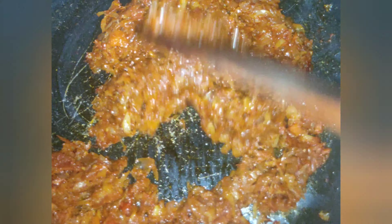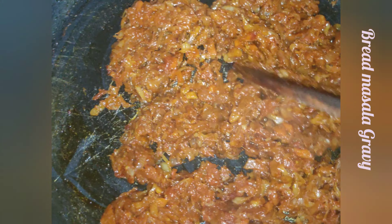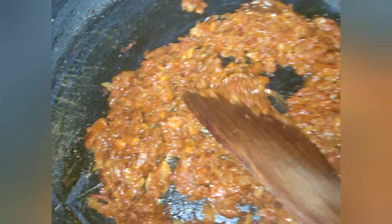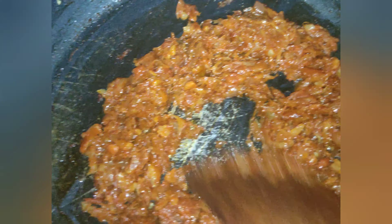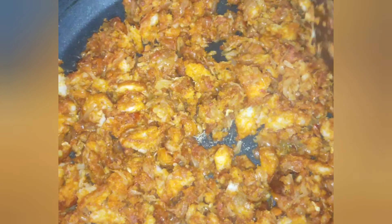The bread masala gravy is ready. It's a good taste. I will try the bread and fill it in the middle of the bowl. I will add the bread and mix it in for half a minute. If you like it, you can use the bread as well. It is a very good taste.